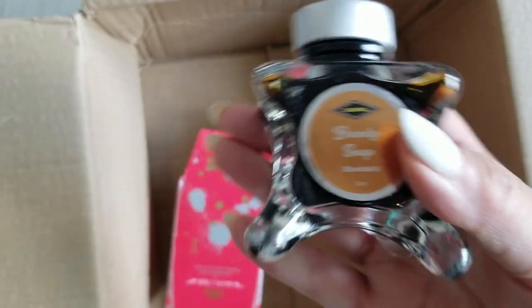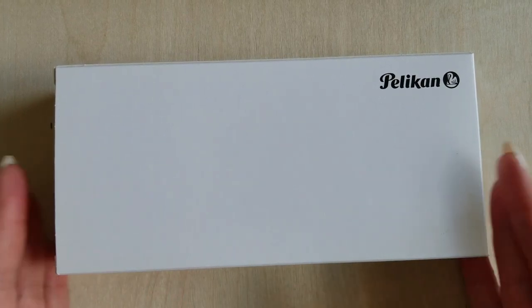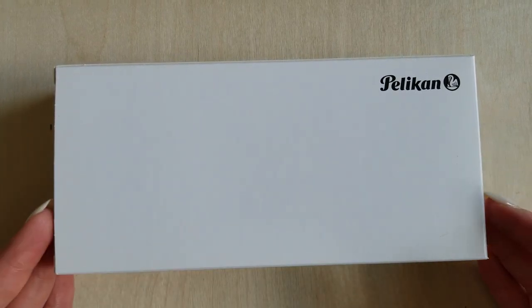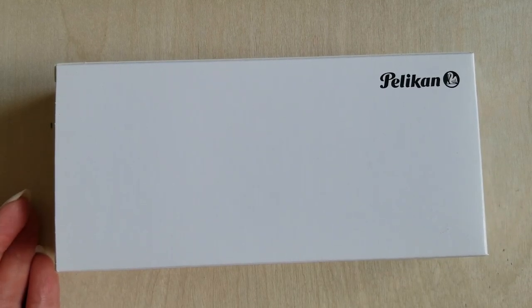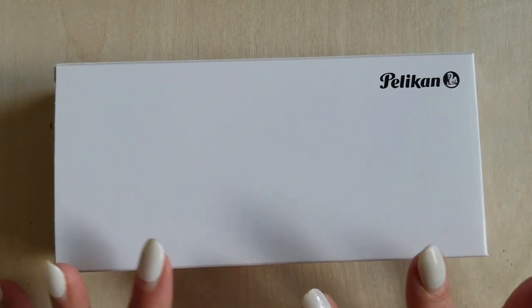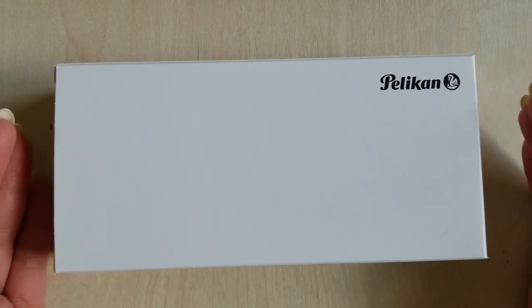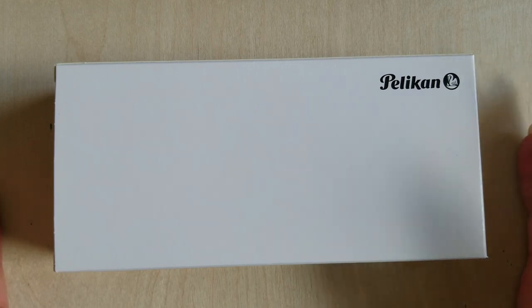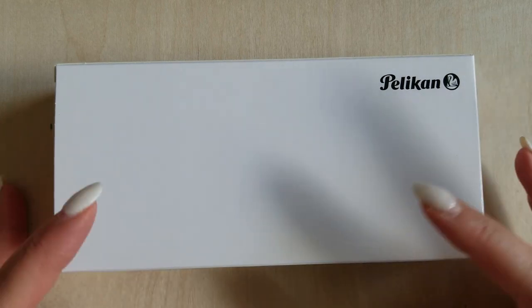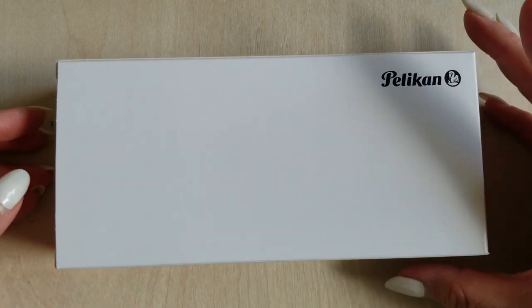Okay, so this was my big purchase from this order — it is a Pelikan. I have zero Pelicans; this is my very first one. I've been wanting this particular version for a really long time, and I saw it with the sale price and everything else — it just seemed like the perfect time to get it. This is just going to be an unboxing; I'm not going to do my usual more in-depth review until a little bit later so I have a chance to play with it. But I did want to let you guys see what it is — hopefully you'll be as excited about it as I am, so here we go!